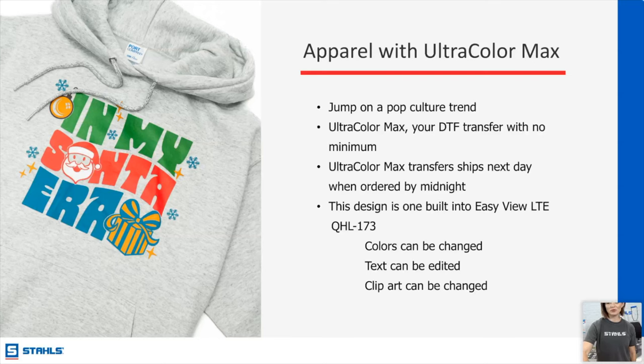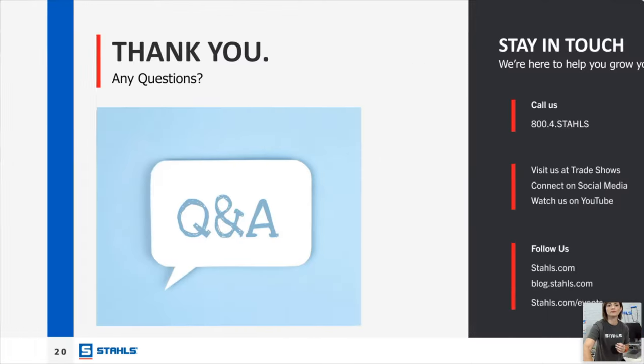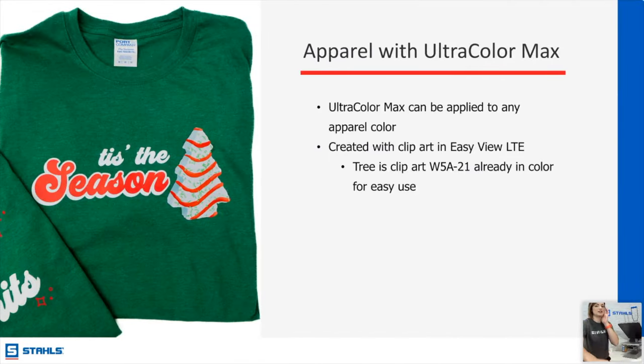You're probably going to have people that will copy you, but I guarantee people are going to want to pay for it. Also, Ultra Color Max on boxes — order boxes from Amazon or wherever, put an Ultra Color Max transfer on there. It could be your business name, a message to the customer, a happy holidays message on the inside when they open it up. That clip art is W5A-21 — add the clip art you need and really customize it.